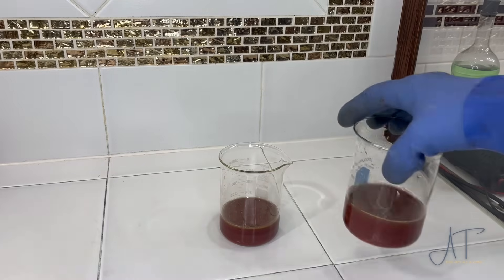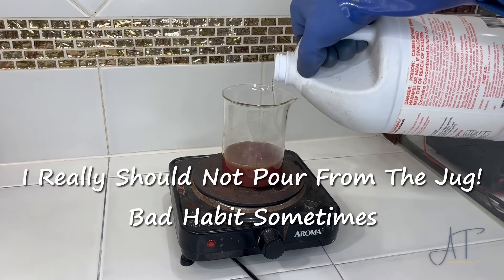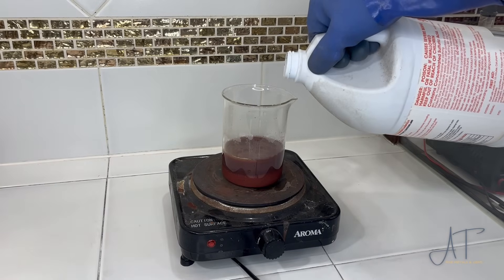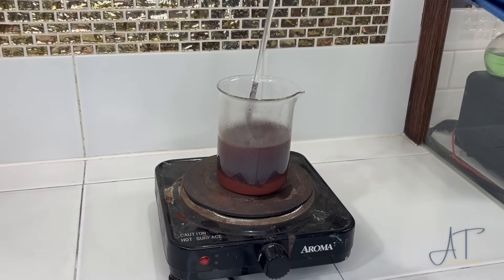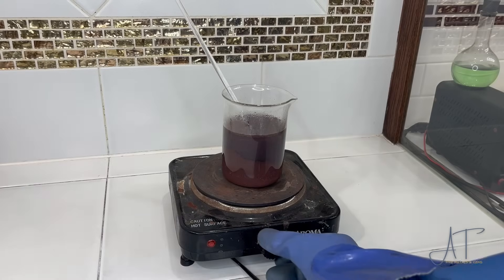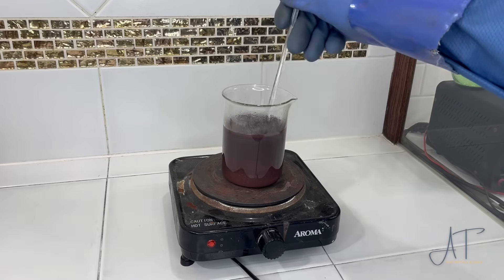I'm going to set one aside for now and start with this one. I'm just going to pour in some sulfuric acid and heat this on low. We'll start to dissolve the copper in here and the silver should fall out to the bottom. After a while I'll turn the heat up just a little bit.